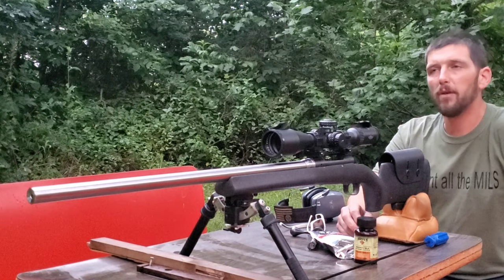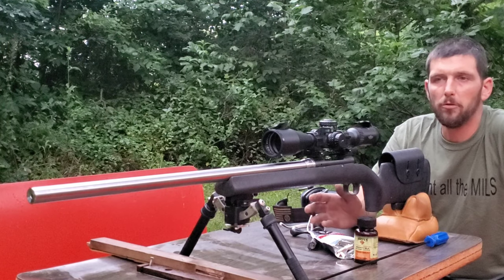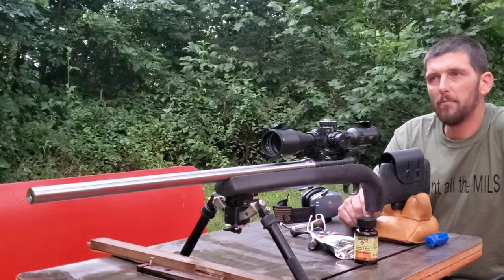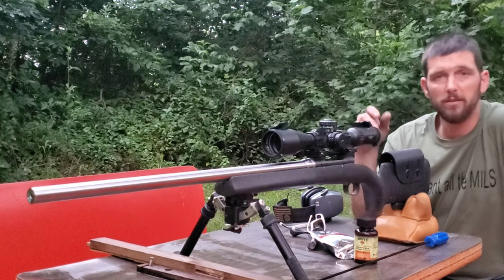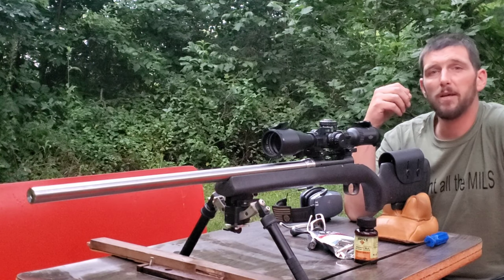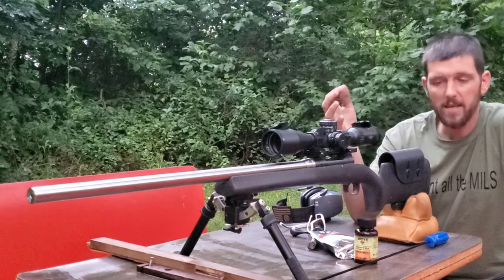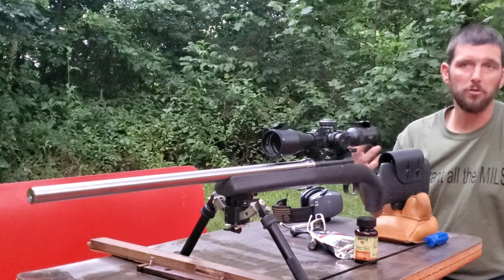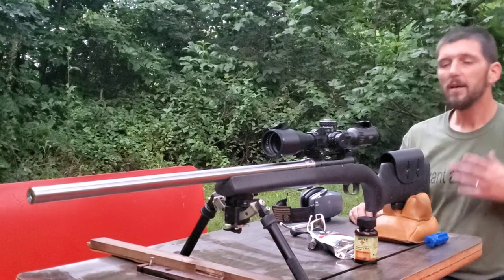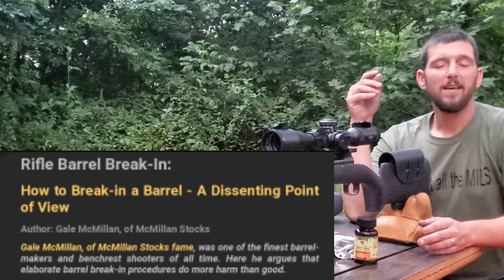Years ago I read an article by Gail McMillan — you can look this up online, just Google 'McMillan barrel break-in' and it'll pop right up. Gail McMillan, if you don't know who he is, is of McMillan Stocks. A lot of people don't realize he also used to be a very well-known barrel manufacturer who held many F-class and competition records — or his barrels held those records.